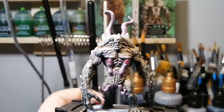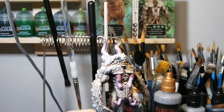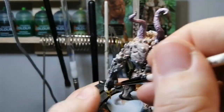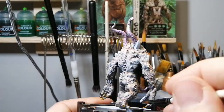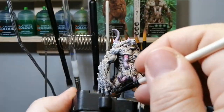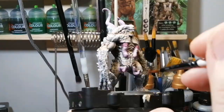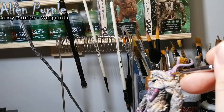A quick little dab of Volupus Pink on the main membranes sticking out. Now some Agoras Dunes going on the teeth, nails, toenails, and claws — just to make it even more gruesome looking. I love this monster; this model is super cool. I've seen people painting it the same green as Cthulhu, but I want to follow the artwork, which shows gray monsters. Now putting a little bit of gloss varnish on those tentacles protruding from the body — just to make them look more gross.